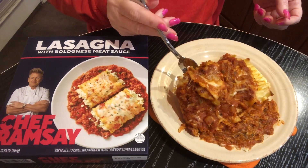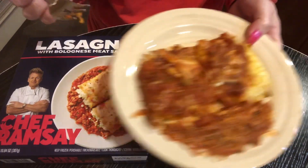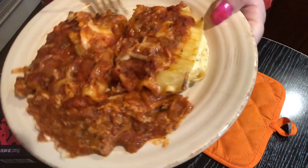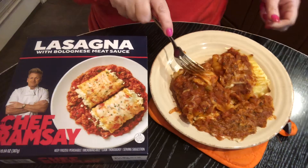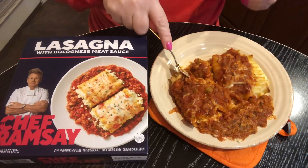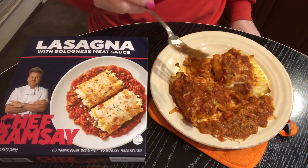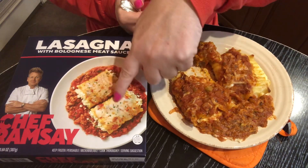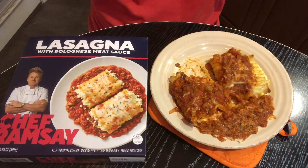Let's talk about how it looks in person versus how it looks on the box. It's two wrapped-up pieces and I think it looks pretty similar. I cooked this in the oven at 350 degrees Fahrenheit for about 40 minutes. When I took the plastic off the bowl, all that cheese you see on here stuck to the plastic, but it was really delicious.